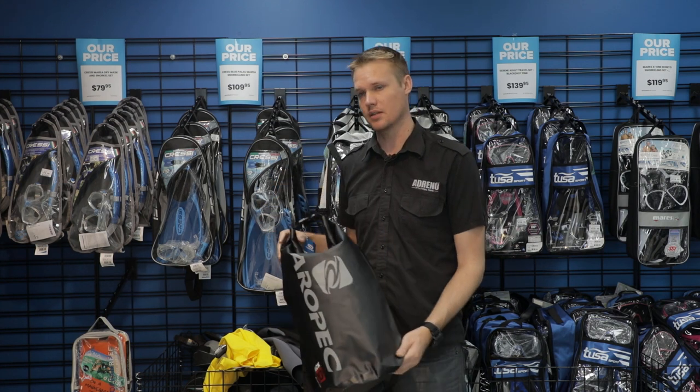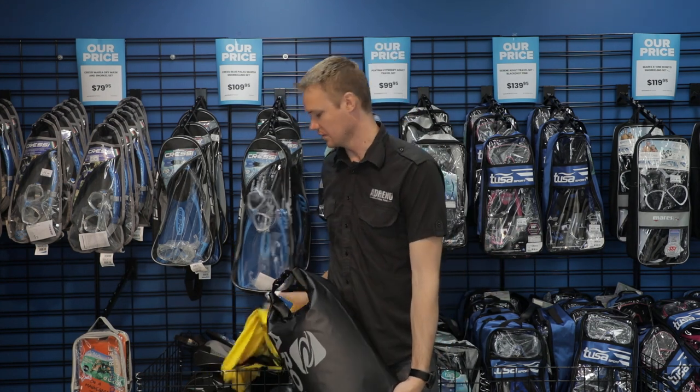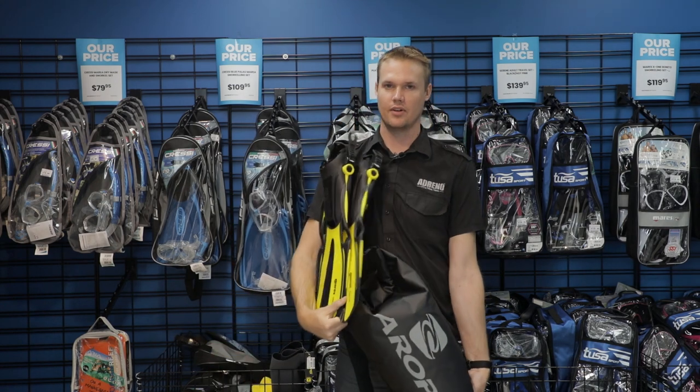So that's a couple of the basics for all your snorkeling stuff that you might need while you're going on a nice trip.